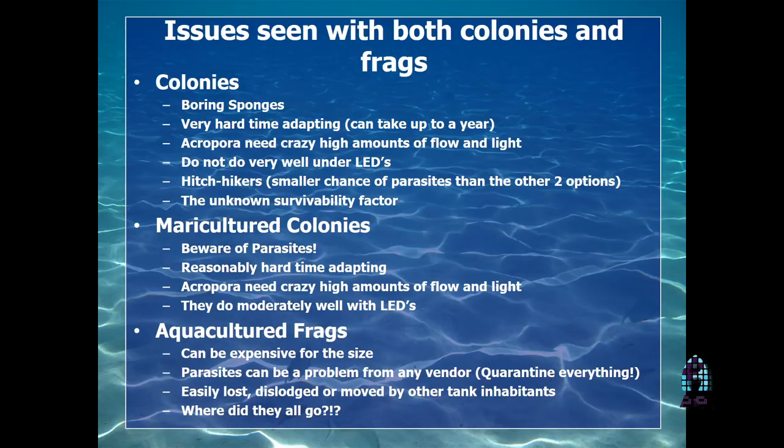Some issues with colonies: you can have boring sponges — if you purchase a colony, you'll notice a funky smell that can actually cause the coral to rot out. Colonies can take a long time to adapt and need a crazy amount of light. Back at Reefer Mantis we had five 1,000-watt halides over those tanks. Now with LEDs, for the most part they don't adapt as easily. Parasites are kind of an issue with mariculture colonies, because all those corals growing on the same rack — the parasites can propagate just as easily as the colonies can.